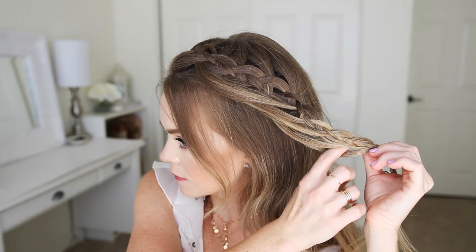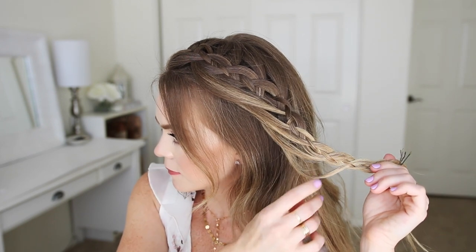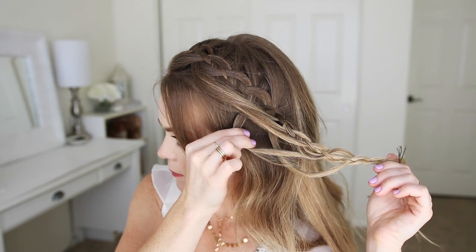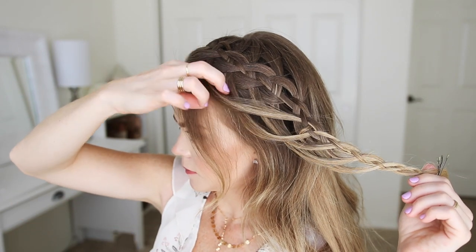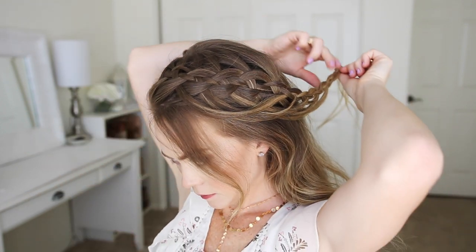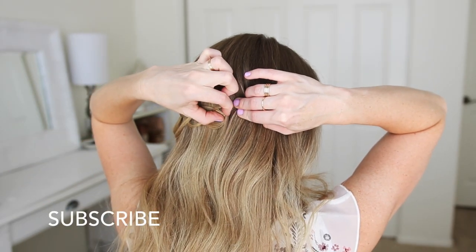Then I'm just going to go back over the braid and gently pull on the loops so they're a little bit easier to see. And then I'm going to wrap the braid around the back of my head, pinning it in place with bobby pins.